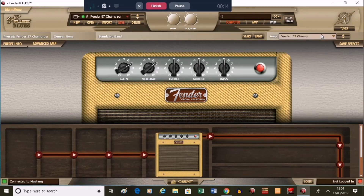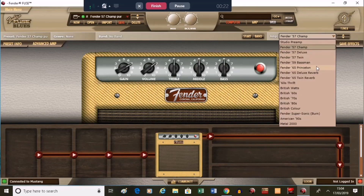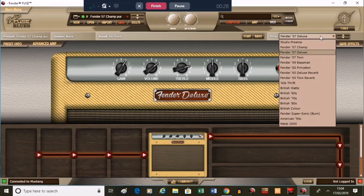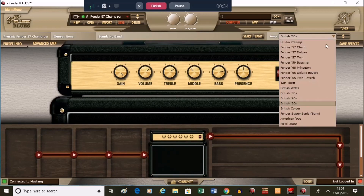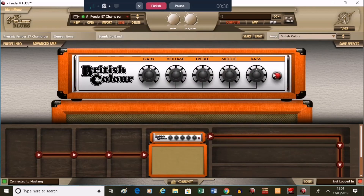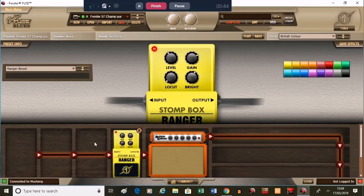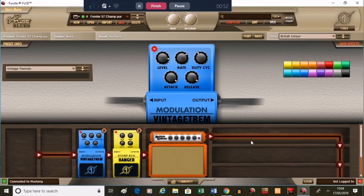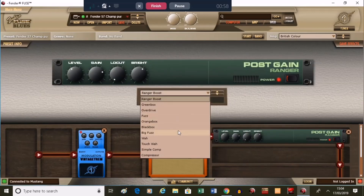Once you've downloaded Fender Fuse, this is what you can expect to see. You've got a handful of Fender amp models — the 60s and 70s stuff, the old tweedy stuff, British 80s which is supposed to be a Marshall, and British Color which is clearly supposed to be an Orange. There's also a virtual pedalboard where you can pick from loads of different effects, plus post-amp options and loads of other features.